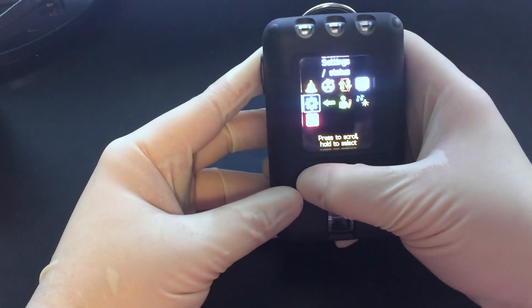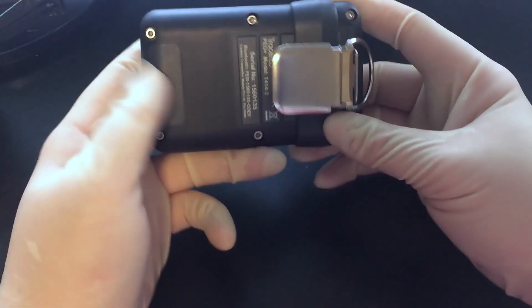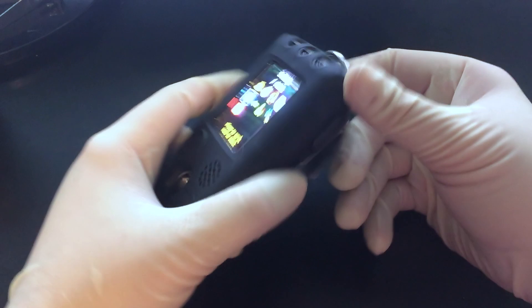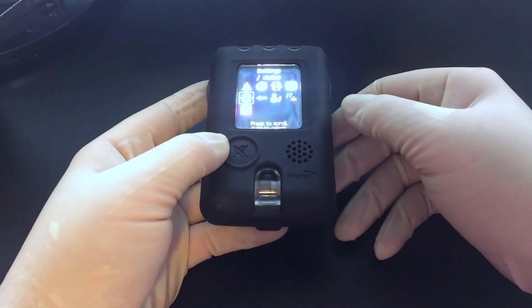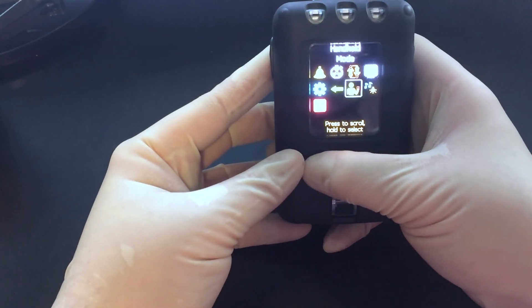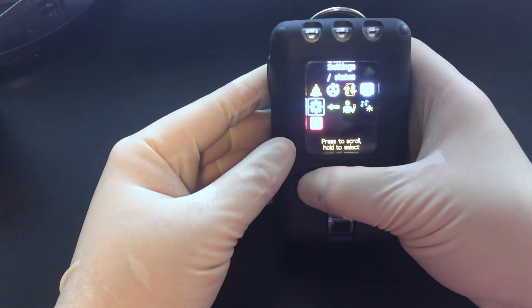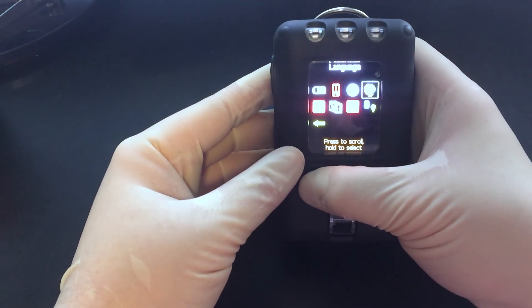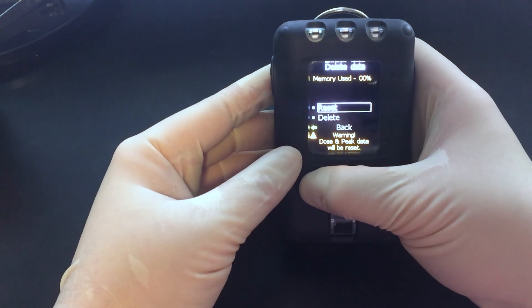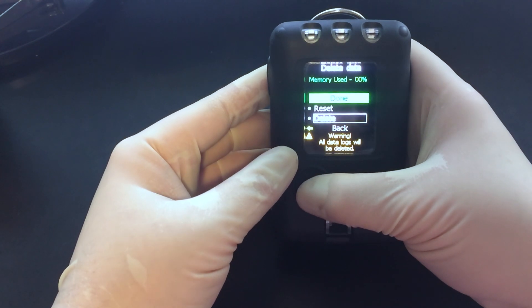As to how much this little unit costs - this is a grand. Yes, you heard me right, this is a thousand dollars. If you take this clip off, you can set it on top of a wireless charging unit and it will charge it. Like I said, this isn't a toy, it's a professional instrument and I use this on almost a daily basis, especially at work. So I'm going to reset and delete data - I'm going to delete it all, because that was not a legitimate exposure.